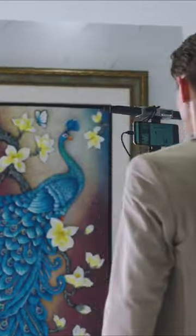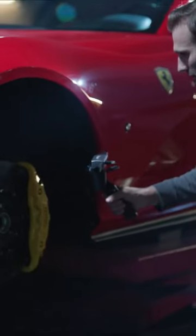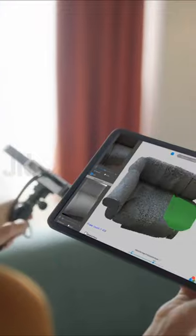This 3D scanner is ideal for sizable objects like statues, architectural designs, cultural artifacts, augmented reality or virtual reality, reverse engineering, video game design, gifting, automotive parts, and furniture — with high resolution and colored textures.